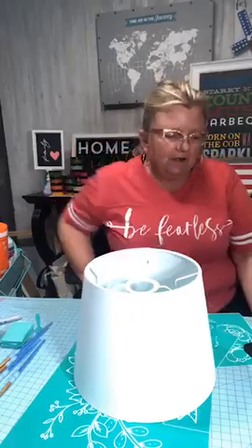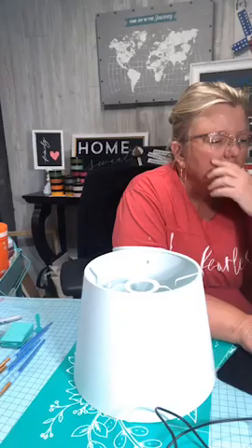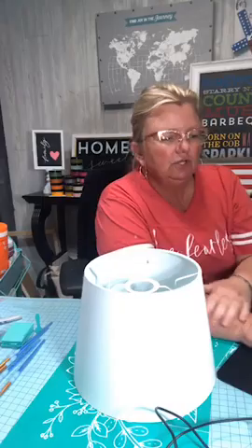Hello my friends, how are you tonight? It's wacky Wednesday, that's for sure. Welcome to Chalka Tour with Laura Christensen, where I love to show you guys how to make stuff.